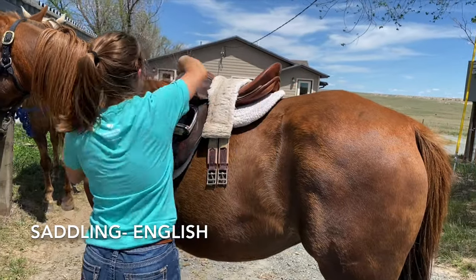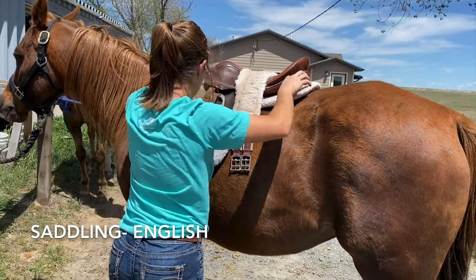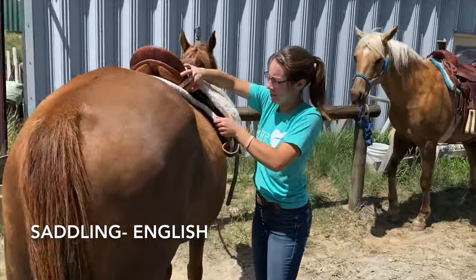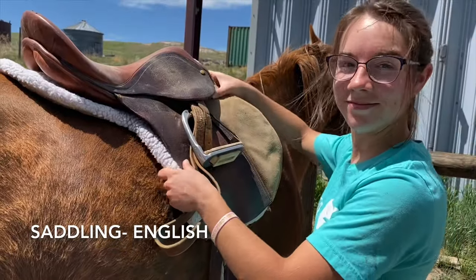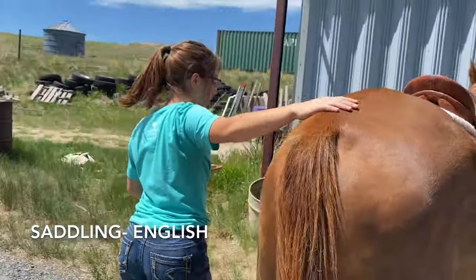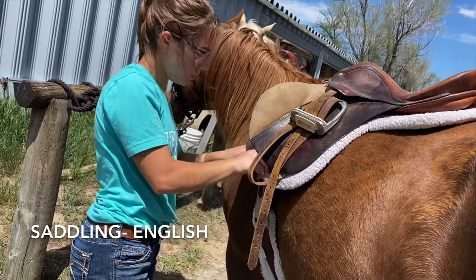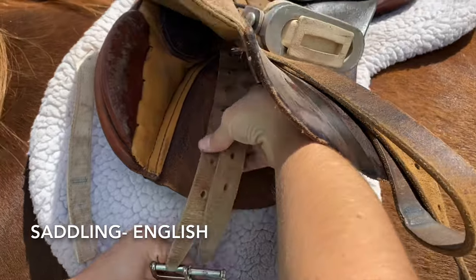Next, I am going to be demonstrating how I saddle my horse with the English saddle. It is a bit simpler and a lot lighter than the Western saddle.